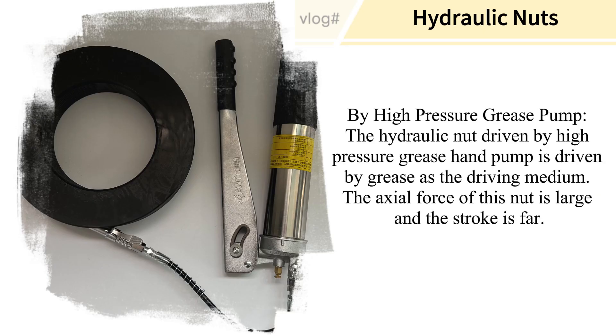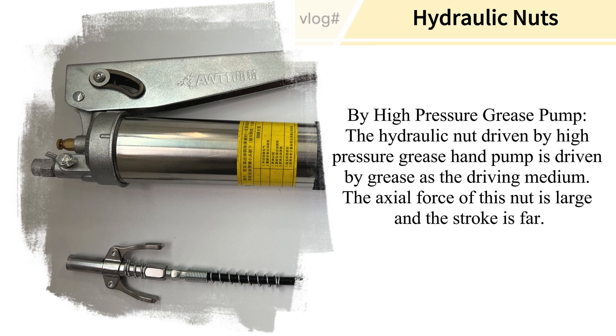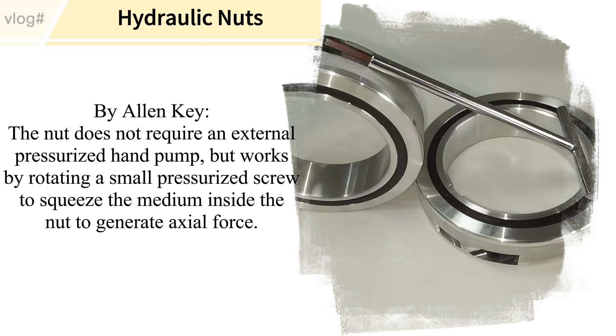The hydraulic nut driven by a high pressure grease hand pump uses grease as the driving medium. The axial force of this nut is large and the stroke is long, making it suitable for applications requiring greater force.